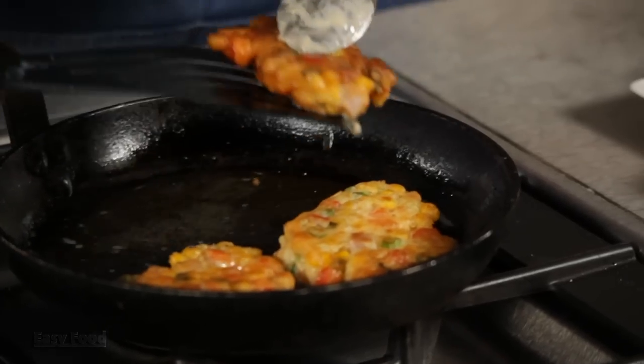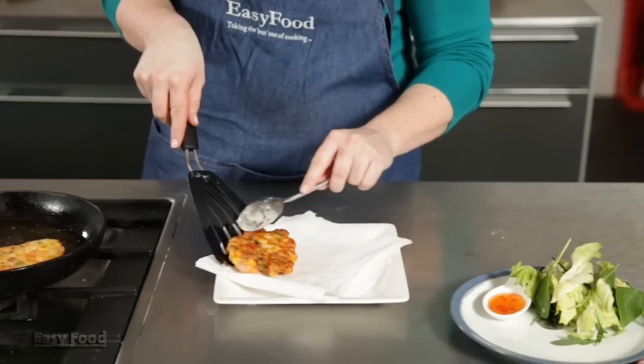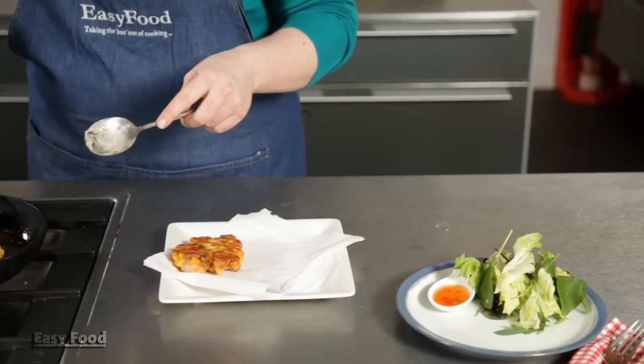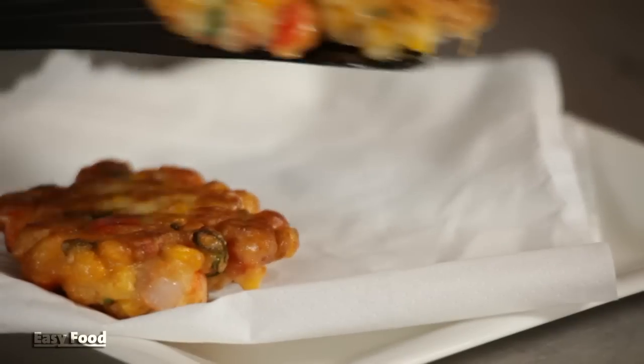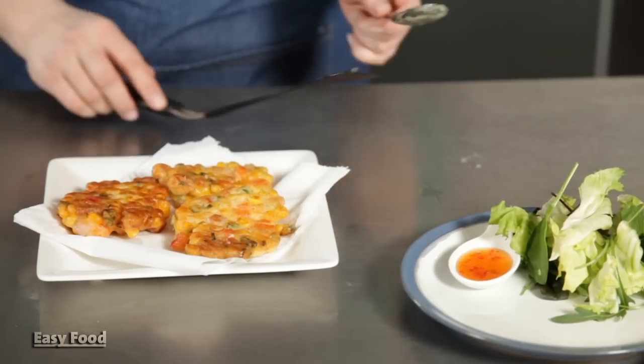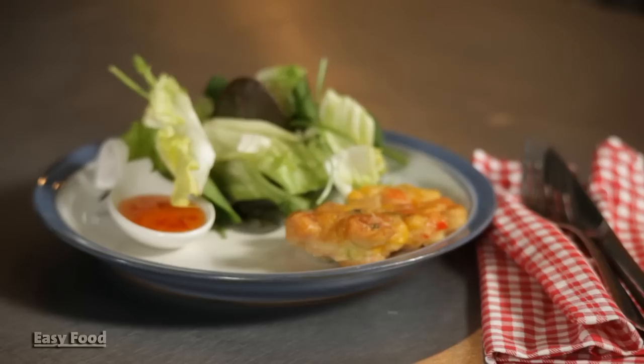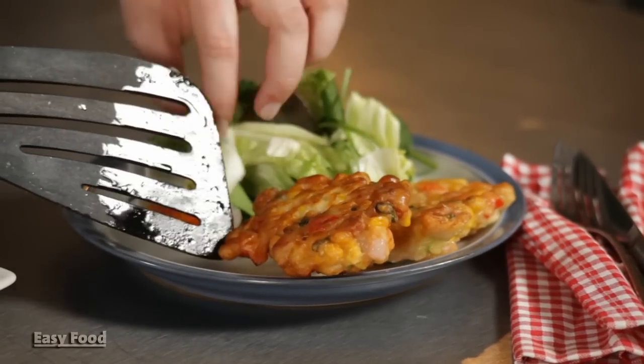Use a spatula very carefully and transfer the fritters to a plate lined with kitchen paper, so as much of the oil can drain off as possible. Once they've drained a bit, you can just plate them up. Perfect with a nice light salad.